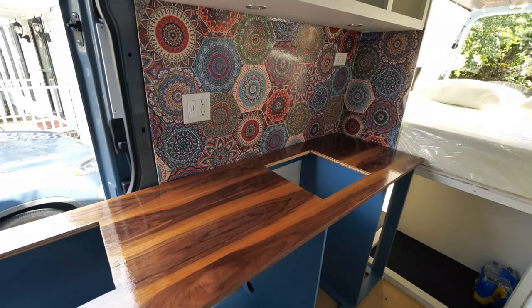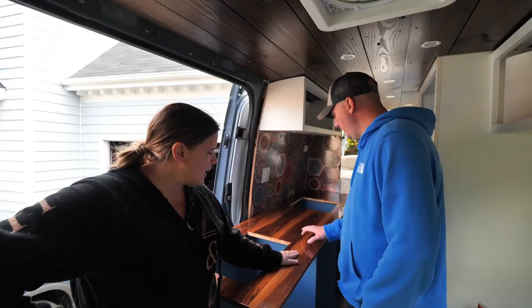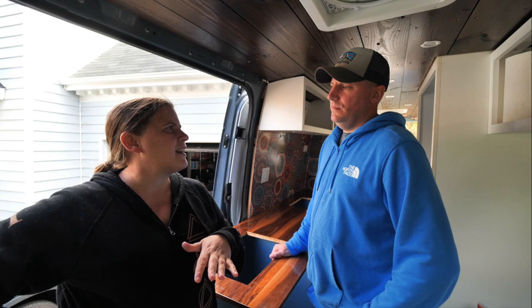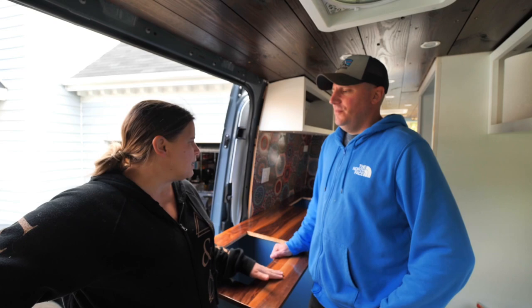Our kitchen countertop is finished. We put three coats of gloss polyurethane and it looks pretty good. We can't use it too heavily yet — after letting it dry for 24 hours it's light use for one to three days, and it can take about a month to completely cure. We weren't planning on going full hibachi on the countertop in the next 72 hours, and we're probably not hitting the road for about a month anyway.